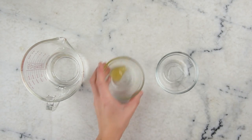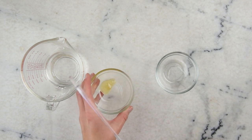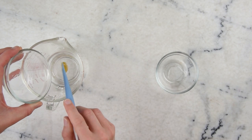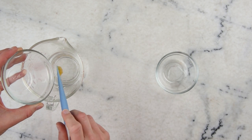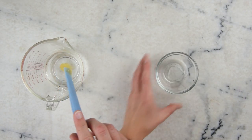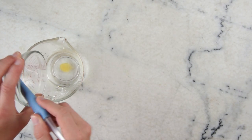We'll start by getting our water part ready. In here we have 70 grams of just-boiled water, and this here is 3 grams of raw honey. If you don't have honey or if you are vegan, you can just use more vegetable glycerin in place of the honey. And then in here we have 2 grams of vegetable glycerin.